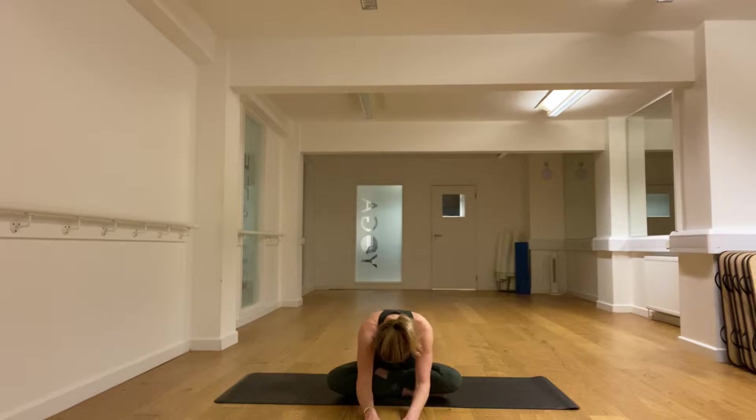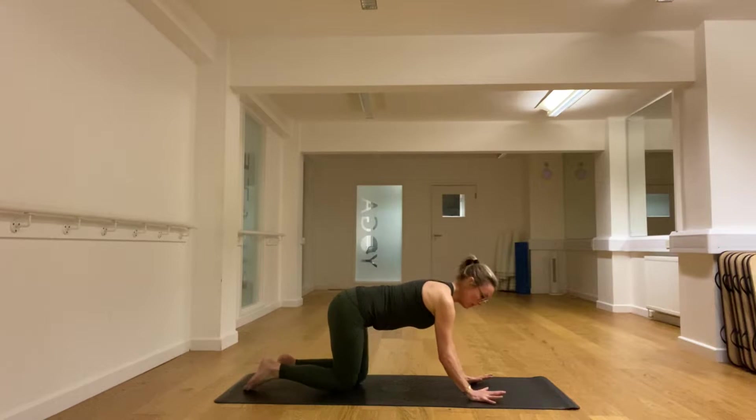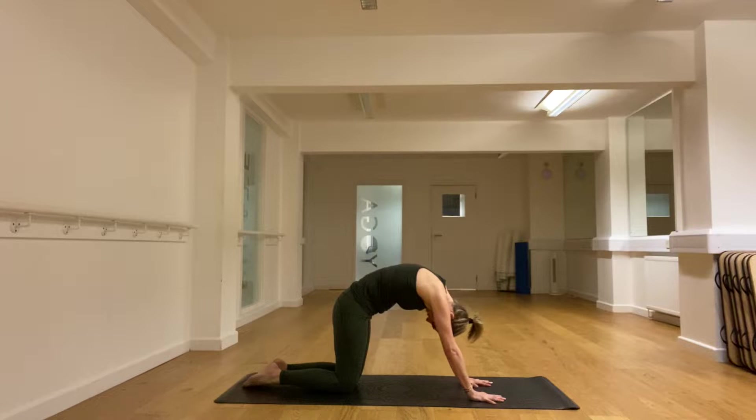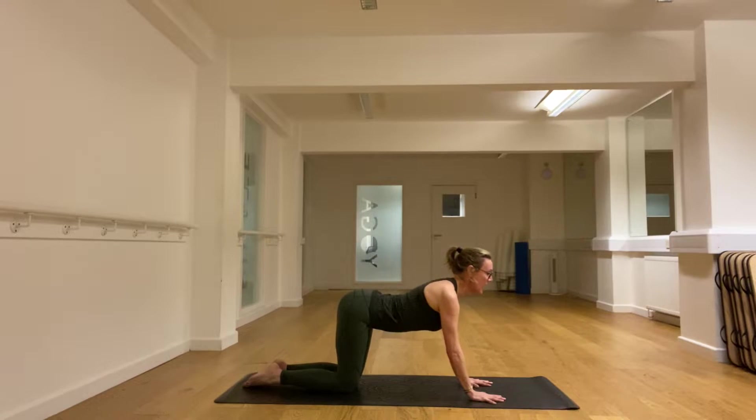Let's walk the hands back and come onto the hands and knees. The palms are open on the mat, really stretching them. Let's round up in the back, head down. Then inhale — the back drops down, the shoulders away from the ears, and underneath you the belly pulls in, even though the back is arched downwards.